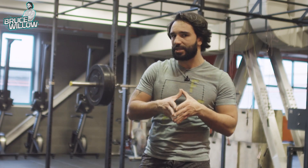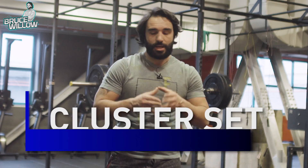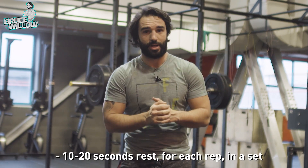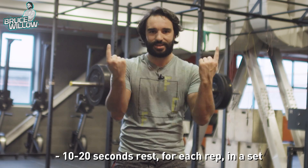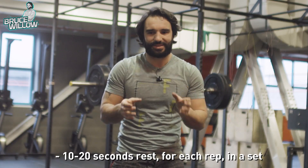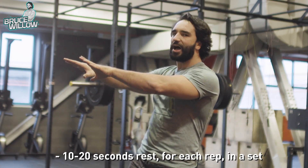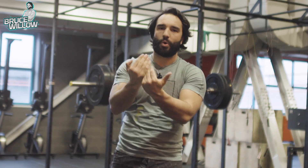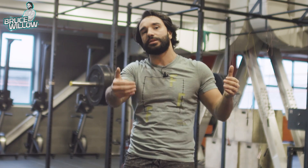And now for the last strategy — it's called the cluster sets. Imagine you're in a set, you do one repetition of a back squat, then you put the barbell in the rack, step away, and for 10 to 20 seconds you get some rest. Then you go and do another one. You divide one set this way — you can do it with singles, doubles, or triples, whatever you decide. This gets the fatigue out of the way for a bit, so you can still do heavier weights for more repetitions instead of having to lower them because you've done everything in a row.